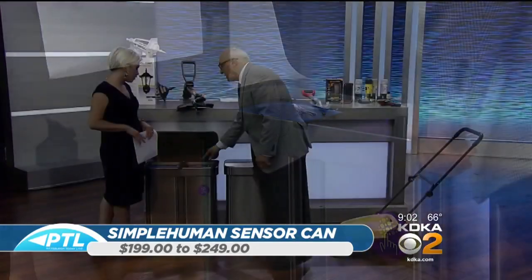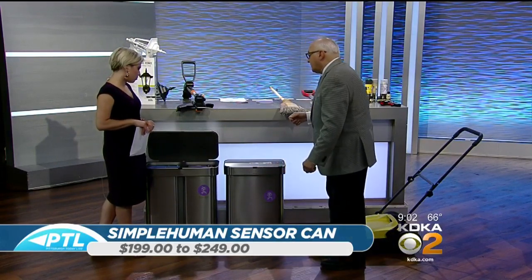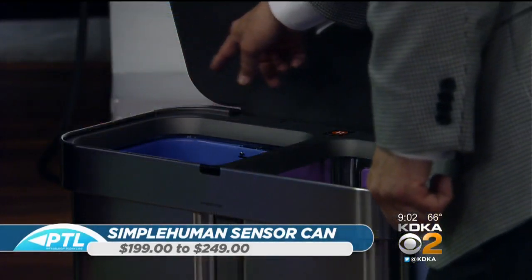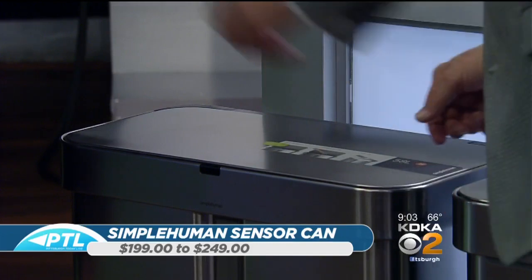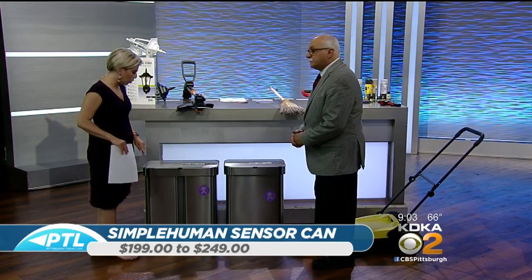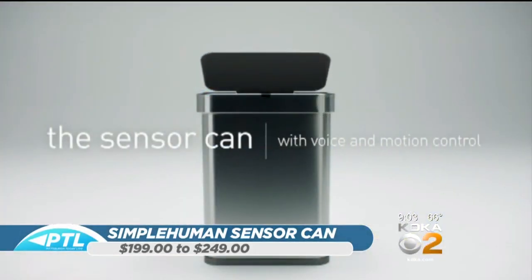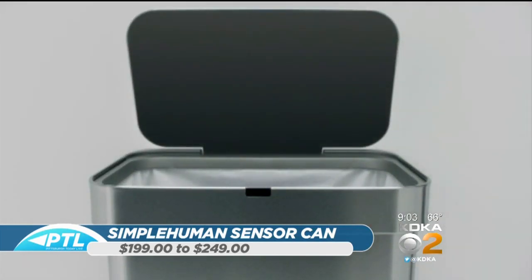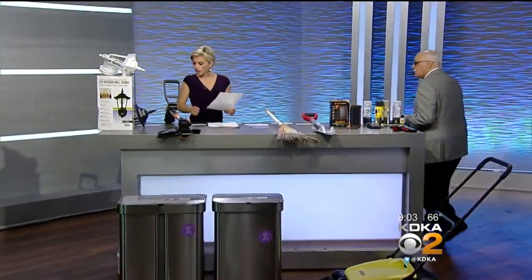They also have trash can liners which fit perfectly around the edge of the can and hold it tight. They've pretty much revolutionized the trash can business — all stainless steel. These products give you the entire circumference of the can. A lot of times the motors for motorized lids take up space. The beauty of this product is you can open it two ways: one by sensor and the other by voice, by simply saying 'open can' — and it opens.